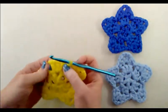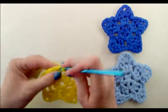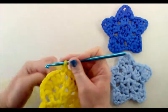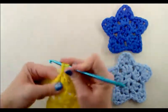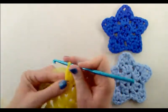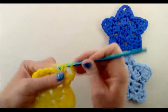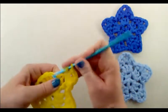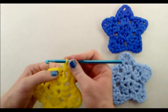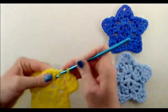For the fourth point: into the first double crochet of the group work a single crochet. Into the next stitch work four stitches — a half double crochet, a double crochet into the same stitch, chain two, then a double crochet right back into that same stitch. Into the next stitch work one single crochet, then a slip stitch into the chain-one space.